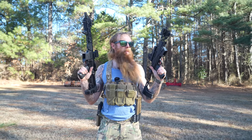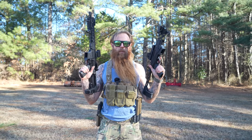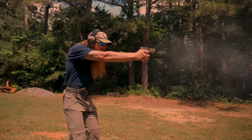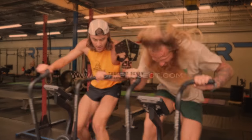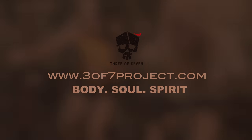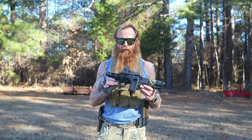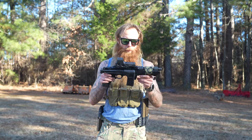Let's take a look at two awesome options for your next pistol caliber carbine rifle. The first weapon we're going to look at today is the Ruger PC Charger.